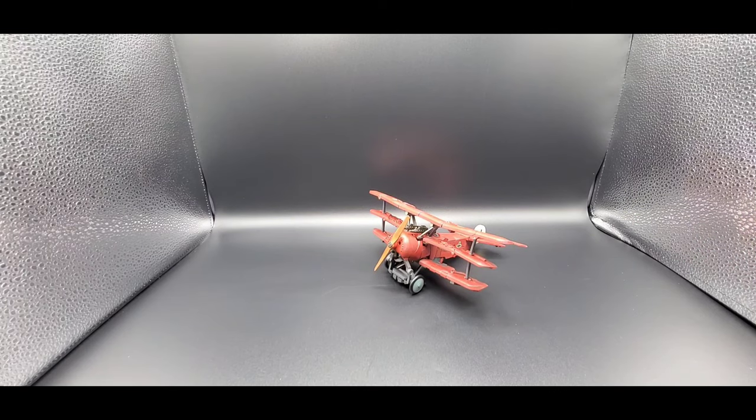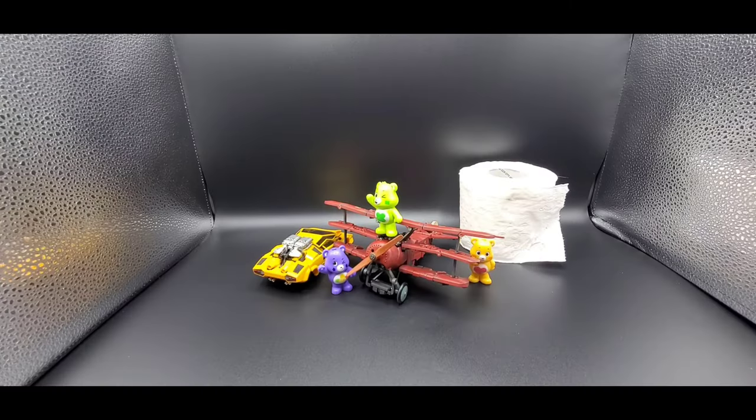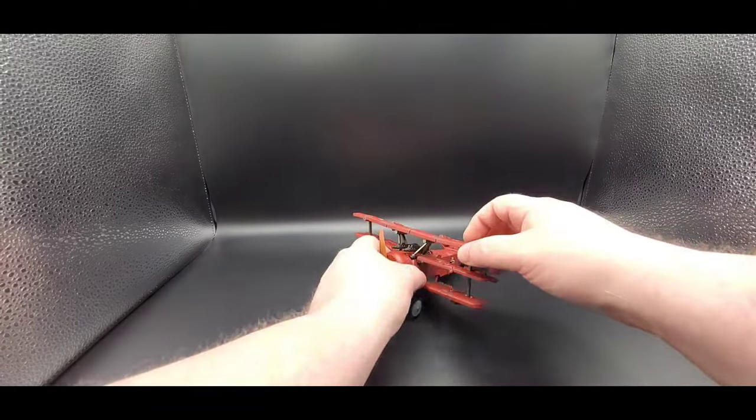So there you go, that is Toy World's Starscream in his alt mode and it looks freaking fantastic. Real quick, there he is next to a deluxe size for scale.